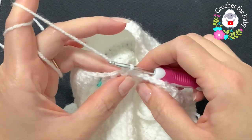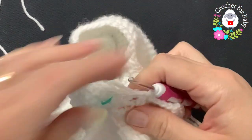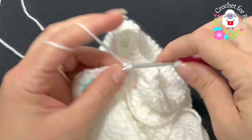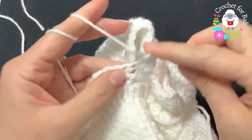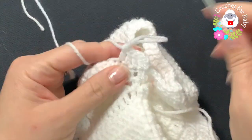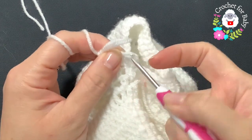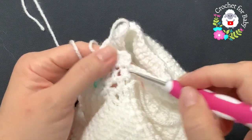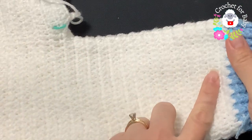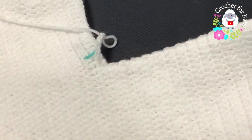From here, continue on your own exactly as you did for the first leg: chain two, make a double crochet into the same stitch where you joined, then double crochet all around — 47 double crochets at the end of every row. Join with a slip stitch, chain two, and begin each row the same way. Do a total of 15 rows, then finish with four rows of front post and back post half double crochets for the cuff.